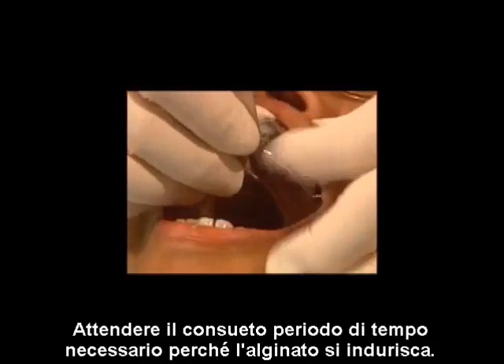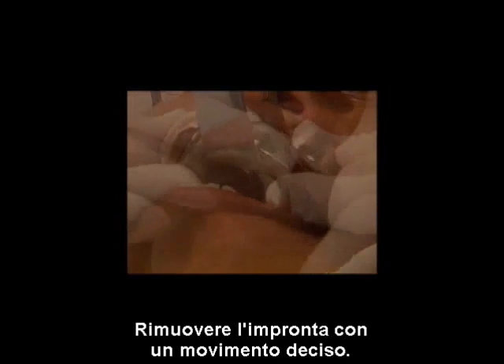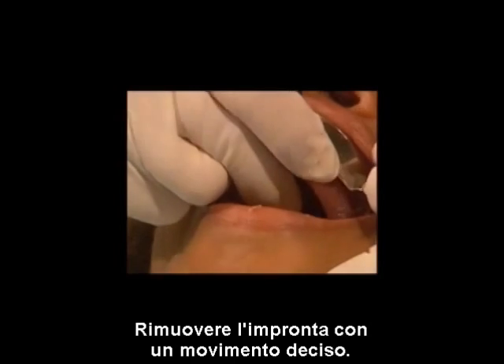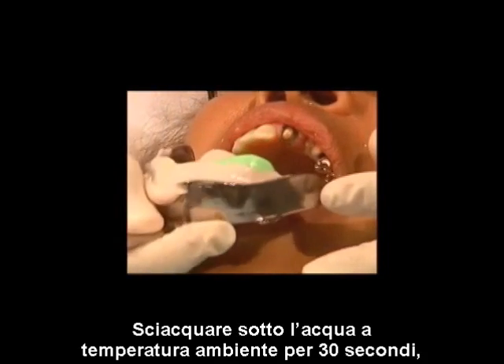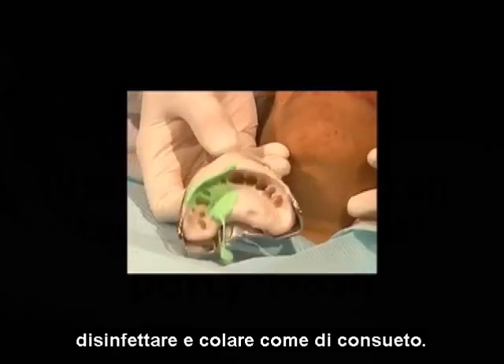Wait the usual length of time for the alginate to set. Remove the impression with a definite snap, rinse under room-temperature tap water for 30 seconds, disinfect, and pour as usual.